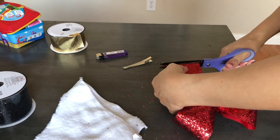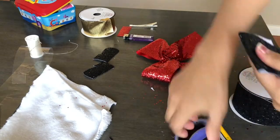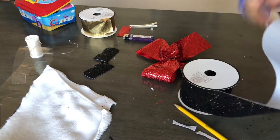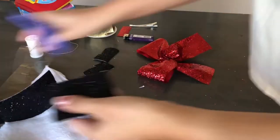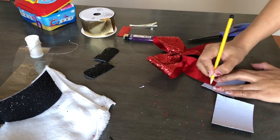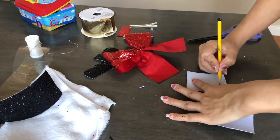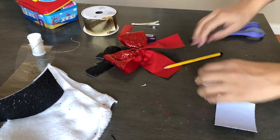Once I have that, I'm going to trim the edges a little bit more because they were a little too long. Now I'm going to take this black glittery ribbon and create some shoes. I'm cutting two pieces off, then turning the bow around to measure where I need to cut, and I'll use a pencil to trace the shoe shape.